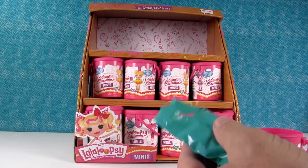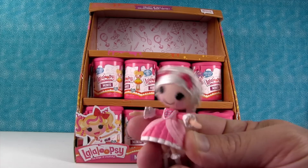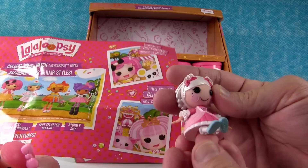Let's see who I have. Look at her — she's pretty, she's kind of shimmery. She is not on the checklist... oh, there she is. Suzette La Suite. I'm thinking this mix and match is for the regular La La Loopsie Minis, not these paint can dolls. This is super cute!